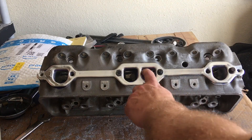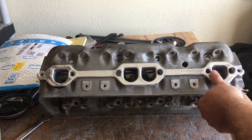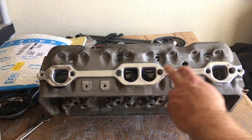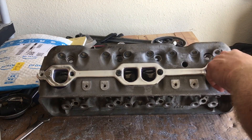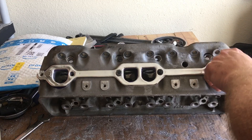On these, they have that D-Port — I always just referred to them as the D-Port exhaust. But all you got to do is color your head, find a way to accurately locate your gasket, and then scribe your holes.